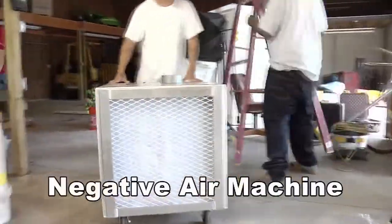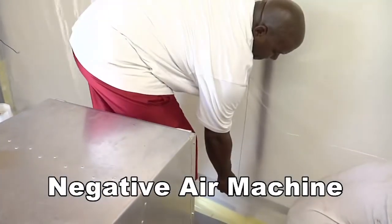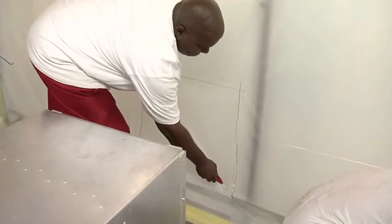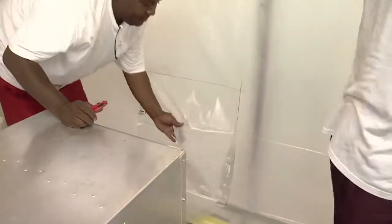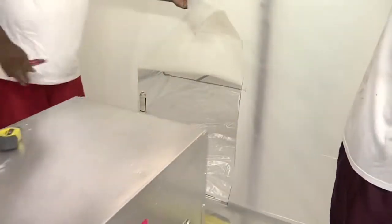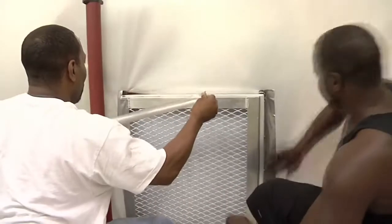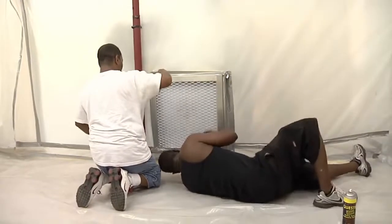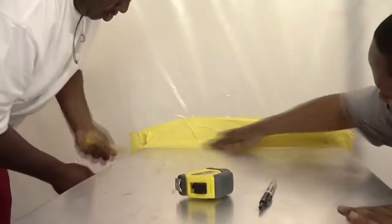Put a heavy-duty fan with HEPA filters at one end of the room — this is called a negative air machine. The fan pulls dirty air into the negative air machine, where the HEPA filters catch any contaminants, so all the air that leaves the room is clean. The negative air machine also pulls clean air in from across the workroom, making the room a little cooler. The number of machines needed is determined by the cubic feet of the enclosure. The total number of negative air machines must provide a minimum of 4 air exchanges per hour, and one additional negative air machine must be on site as an emergency backup. The negative pressure enclosure must be tested before the job begins and before each shift. Negative pressure keeps contaminants inside the work area.